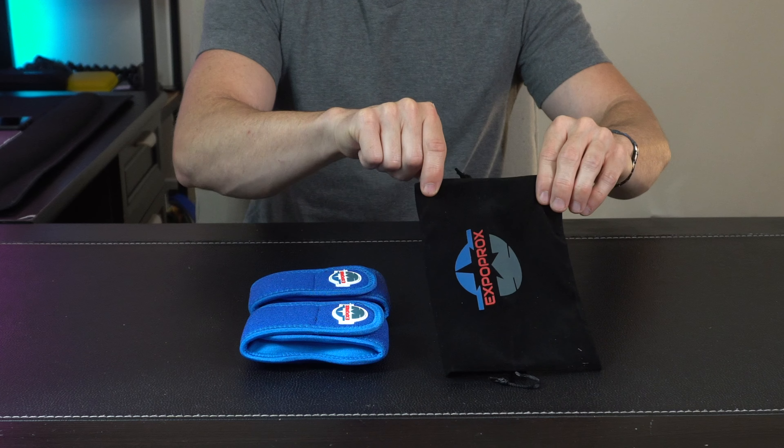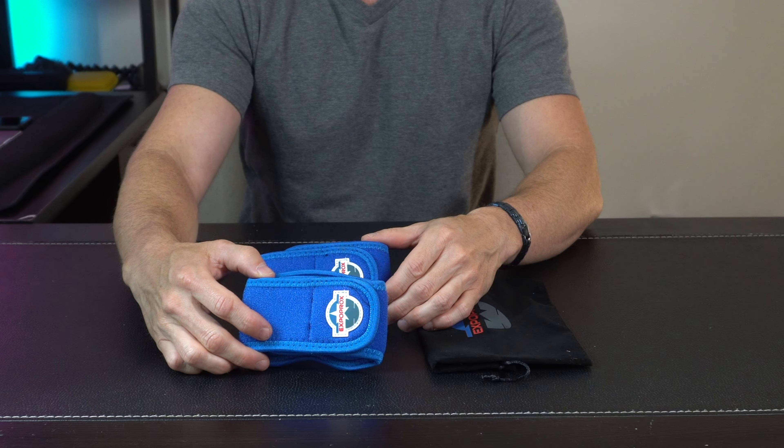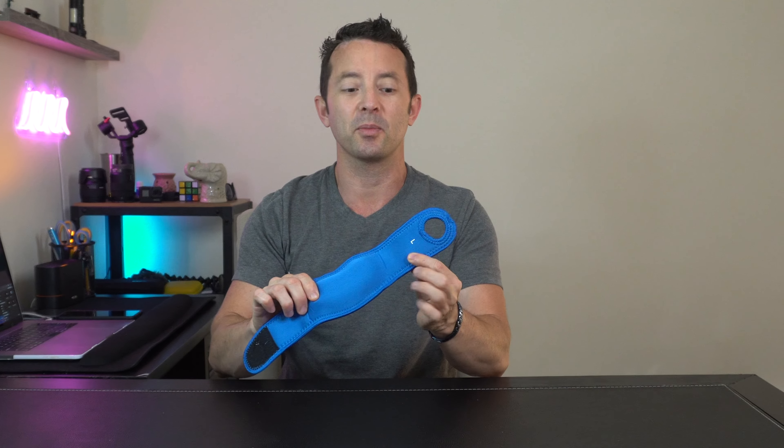Hey everybody, today we're taking a look at these gel support wrist pads by Exoprox. Let's open it up and check it out. In the box we have a nice carry storage bag, and then we have a pair of wrist pads. These go on super easy and they're marked left and right.